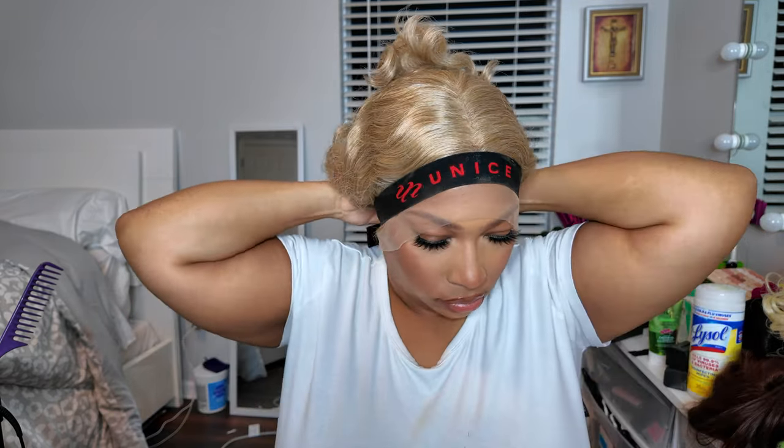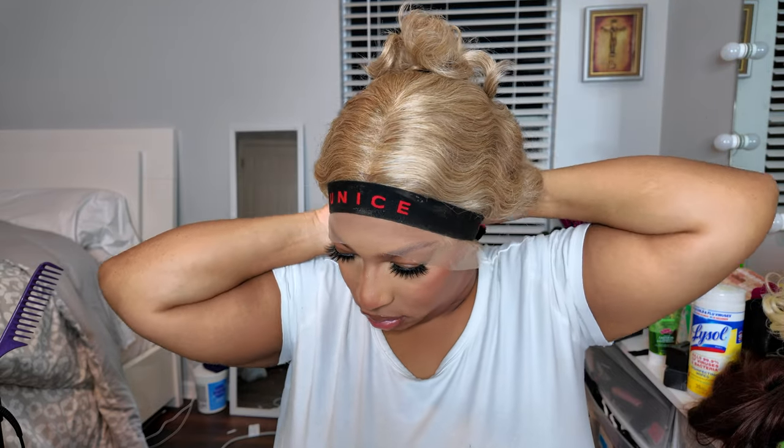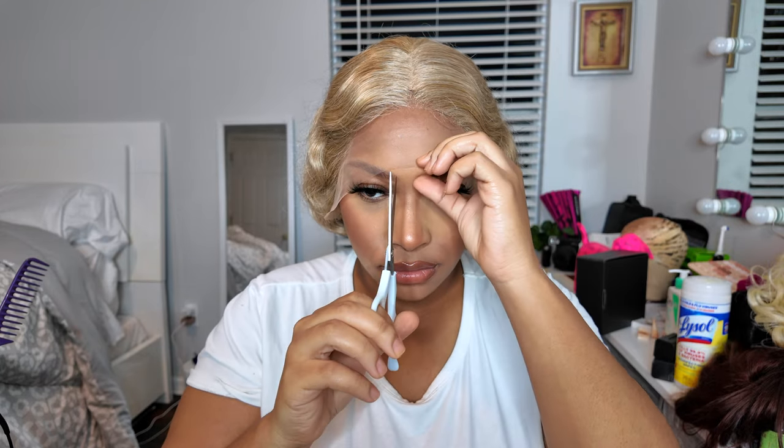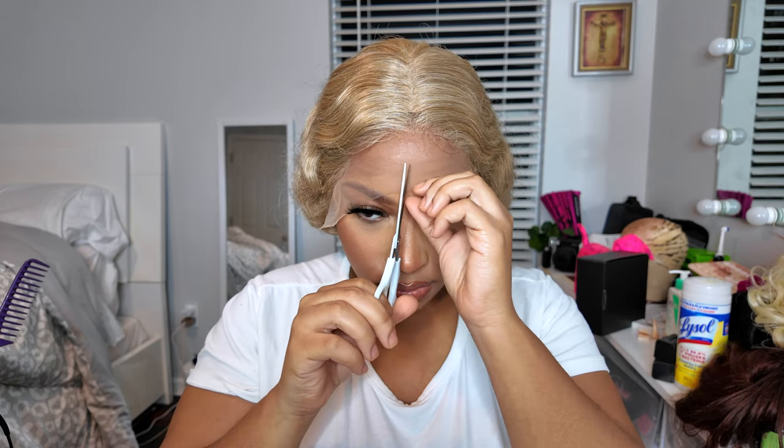I'm using my wig spray and just putting that all over my edges. I'm not doing anything serious because I'm going to take it off right after this video. I just use the spray all over and then melt it down with my wig band.